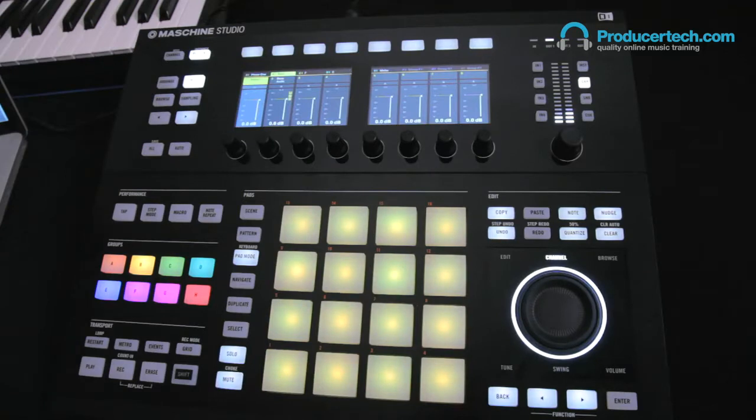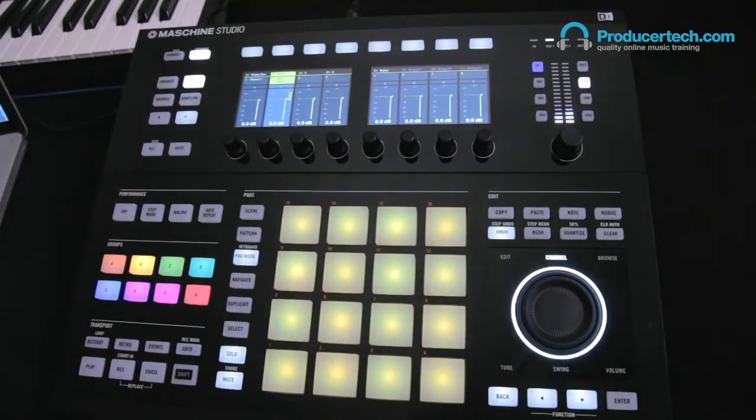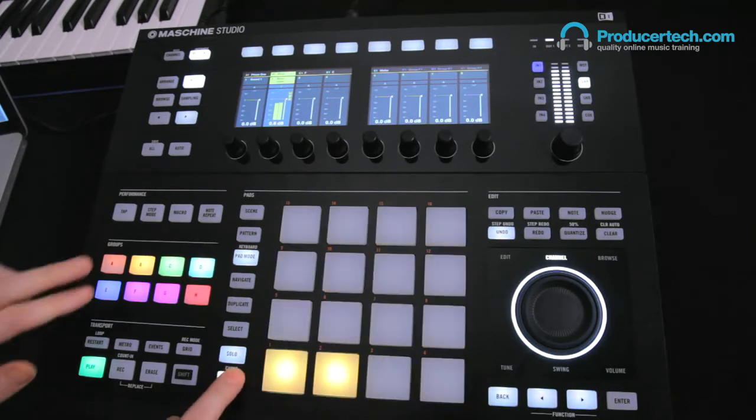Sound slot 2 has the audio from the Bass Station routing into it, so that external source can then be processed by Machina. As you can hear, there's some compressor sidechaining going on already, which is making the bass line level pump with the kick to give it more dynamic interest and energy.